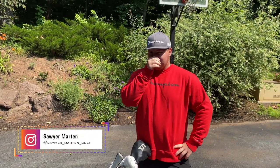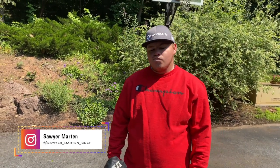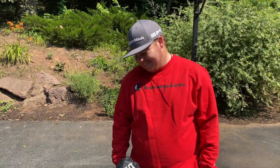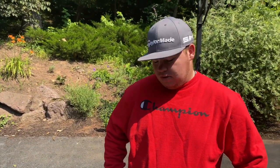We're here with Sawyer Martin. Sawyer's going to show us his 2021 what's in the bag setup. He's already played a couple tournaments and rounds, and I've been on the bag as his caddy. Sawyer's game has definitely improved a lot, and a lot of it has to do with these clubs and the changes he's made.